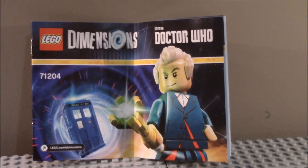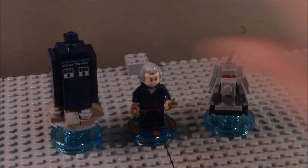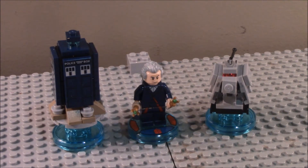Here is the actual set. Three things included here because it is a LEGO Dimensions level pack. From left to right, we have the TARDIS, the Twelfth Doctor, and K-9. I want you to keep in mind that I only know a little bit about Doctor Who — I just like this set because it looks so cool and appealing, and I know what Doctor Who is, but I'm not exactly that familiar with the show. Anyway, we'll take a look at the Doctor first.